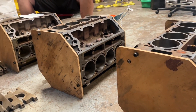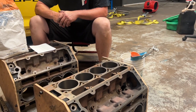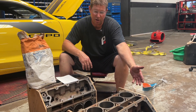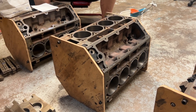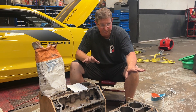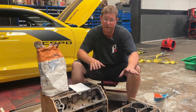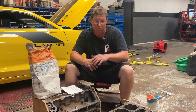We come up just to the bottom of the water pump hole so that we're not restricting water flow at all. We pour one side one day, let it sit overnight, then flip the block over to get the other deck level and pour the other side. Then we take the fixture boards off and let these blocks cure — allowing that grout to completely, 100% cure — for about two weeks minimum before we do any more machine work. Then we finish the decks, bore, and torque plate hone after that time.